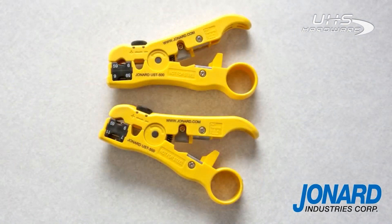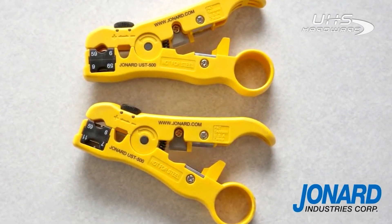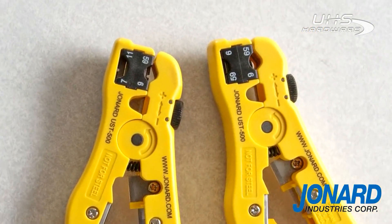The UST596 is identical to the UST500 but comes with a twin blade for RG596 cables only.